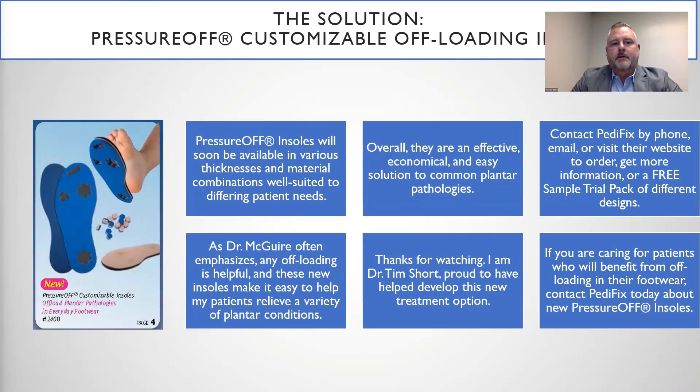Pressure-Off insoles will soon be available in various thicknesses and material combinations well-suited to differing patient needs. Overall, they are an effective, economical, and easy solution to common plantar pathologies. As Dr. McGuire researched and often emphasized, any offloading is helpful, and these new insoles make it easy to help my patients relieve a variety of plantar conditions. Thanks for watching. I'm Dr. Tim Short, proud to have helped develop this new treatment option.